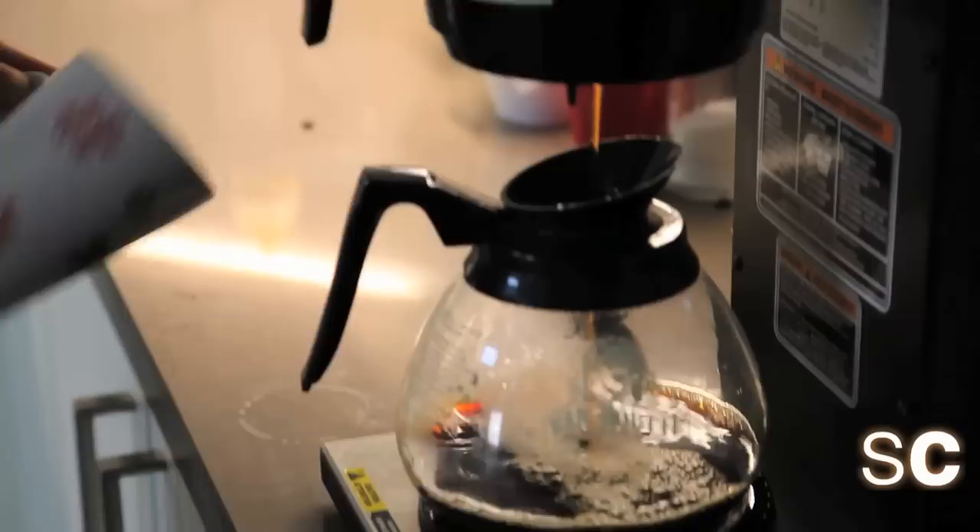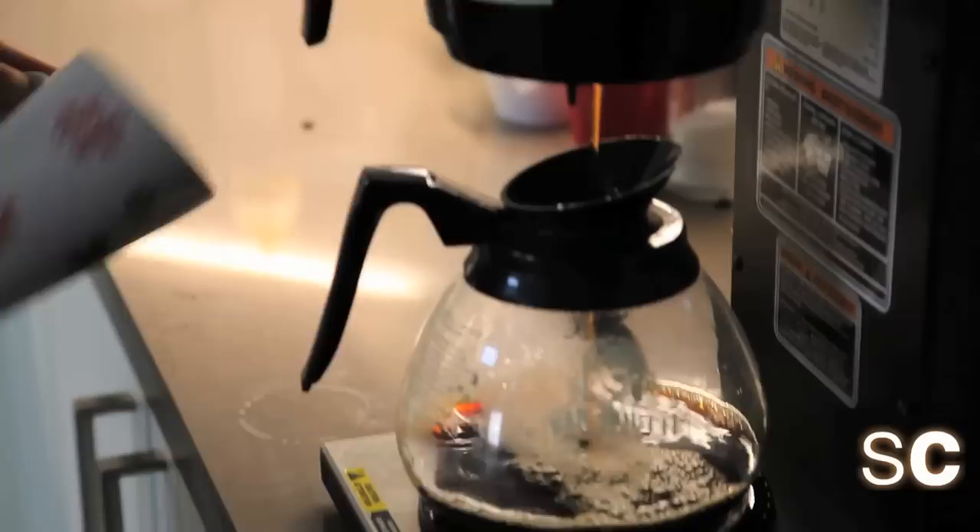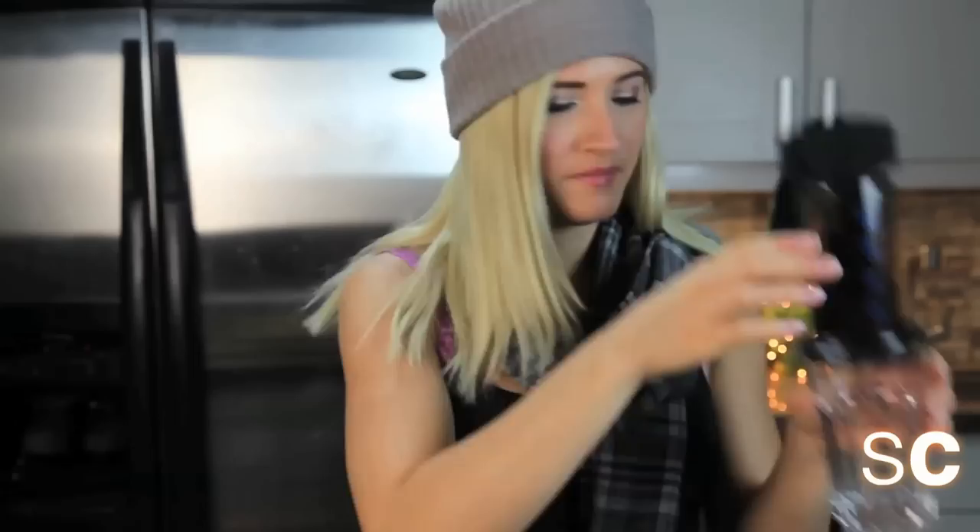Let's start with the coffee — that's easy. Here are the ingredients: Himalayan rock salt, Irish whiskey (I like Jameson's, it's easy to get), vanilla extract, coconut syrup, coconut milk, and awesome espresso.